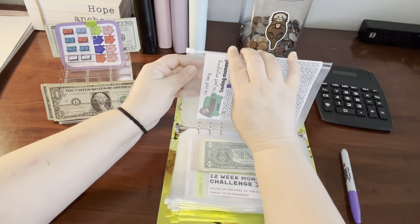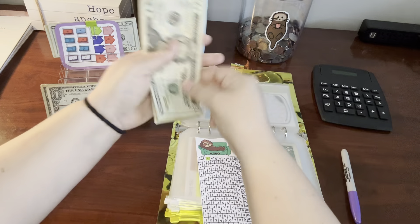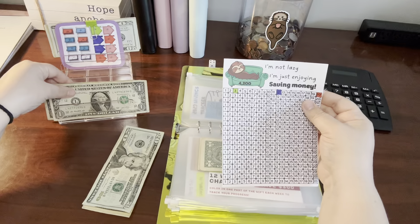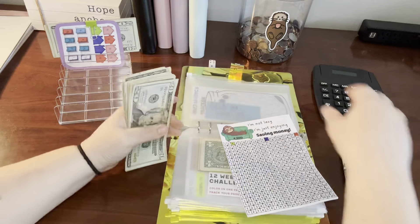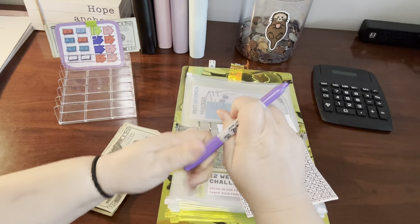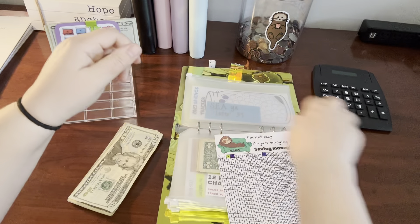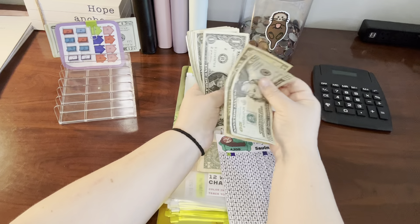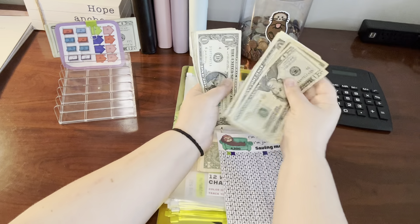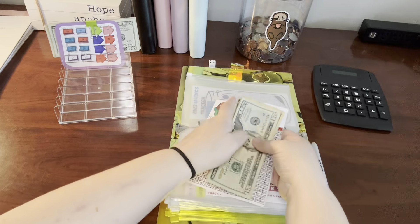I don't have anything for Christmas, so my remaining $4 I'm also going to put in my Lisa Grateful Me challenge — my sloth challenge. We're going to add in $4 and color a number four here. It's not a lot, but it adds up. So now in our sloth challenge, we have $39.